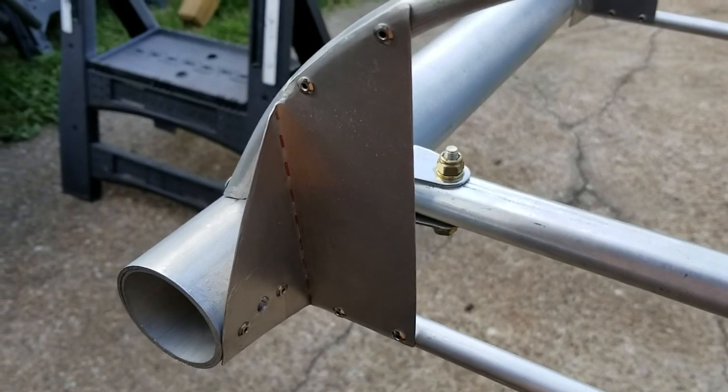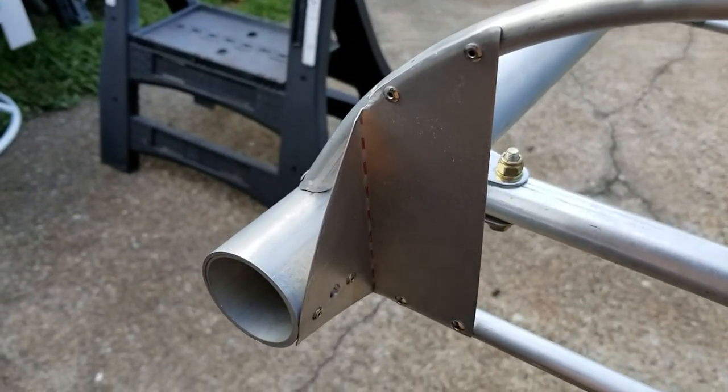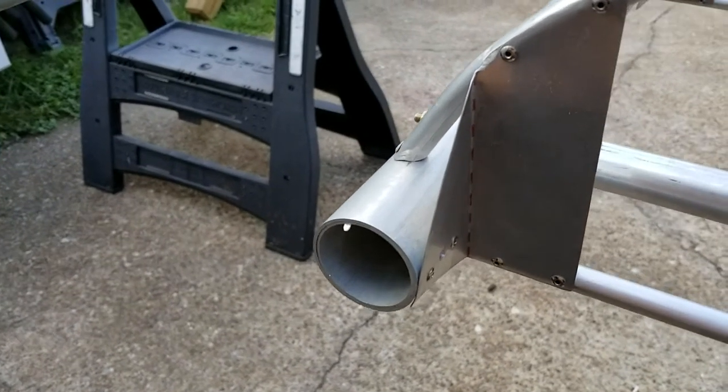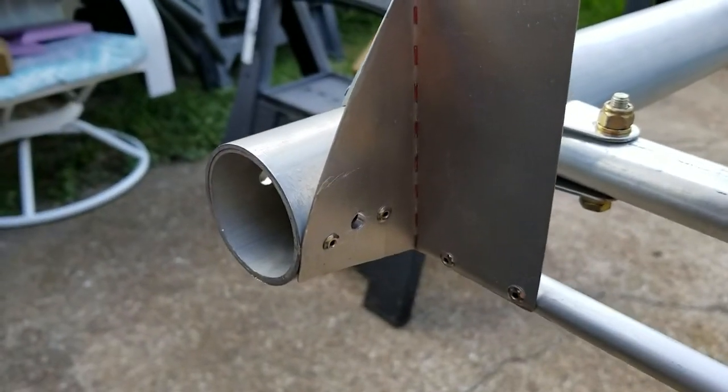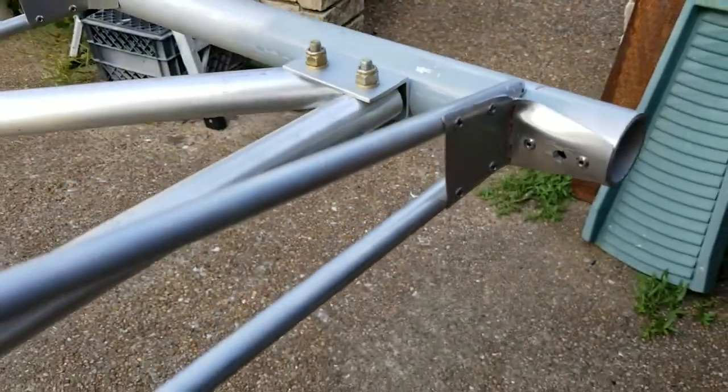These brackets that I fabricated are one-off — you just figure out what you need, trace out a template, and they rivet right into the rib and into the side of the wing spar. Same thing on the back end. We use stainless steel rivets. The rest of the frame is built out just like the plans, in a truss.